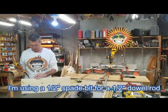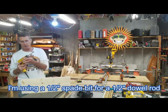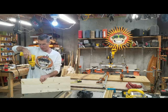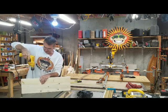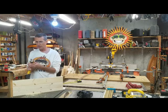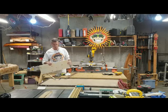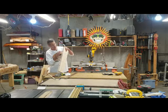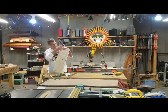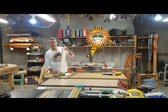I've got my marks on here where I'm going to be drilling the holes for my dowel rod. I've got my spade bit loaded into my electric drill, and I'm going to eyeball it and try to keep the drill perpendicular to the board as best I can. I went down as far as I possibly could with this spade bit. I've got a couple of holes drilled for the dowel rods. Next, I'm going to set my rip fence about an inch and a half away from the blade and make a rip cut all the way down through the length of the board, about an inch and a half from the back of the shelf.